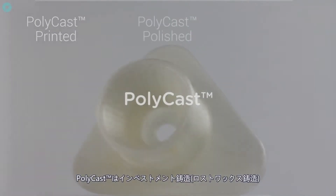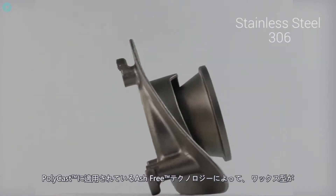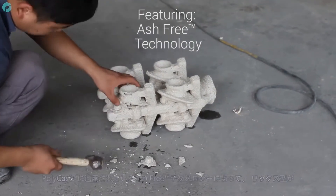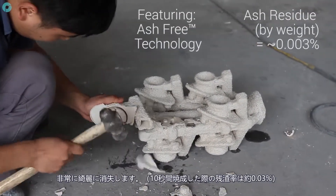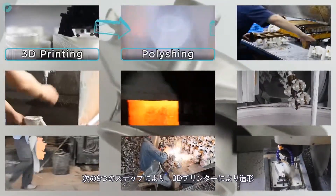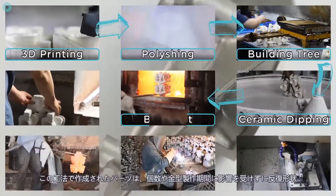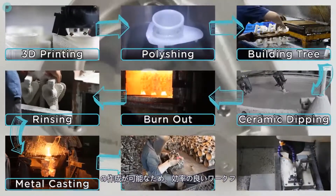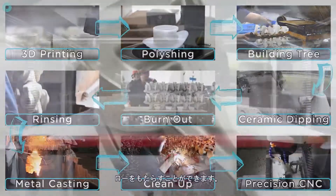Polycast is a 3D printing material designed specifically for investment metal casting. Polycast features ash-free technology, which optimises the material for a very clean burnout, typically leaving an ash residue of 0.003%. Following these 9 steps, it is now possible to create high-precision metal parts from 3D printed patterns in a matter of days. With no constraint on part numbers or tooling times, design iterations can be implemented at a higher rate, creating a more efficient workflow.